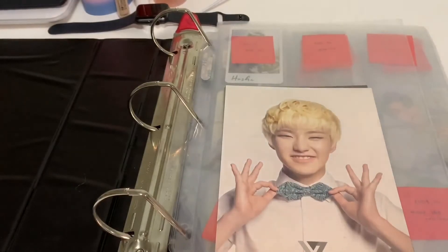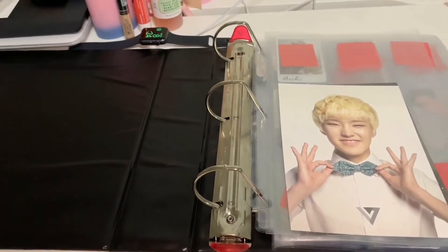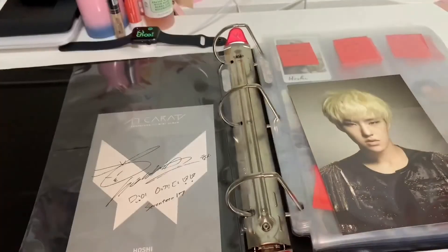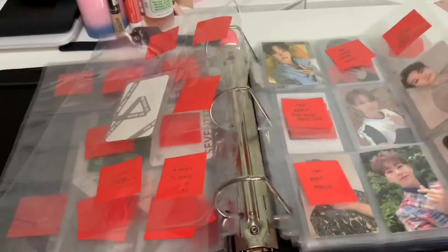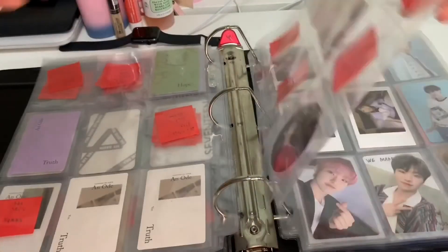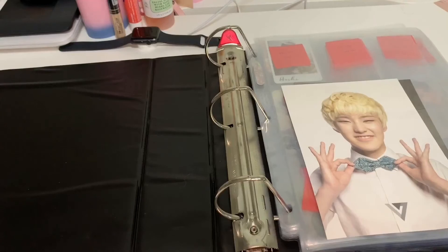We are done for now. I have more items and cards coming, so this is definitely not the end. I will also be doing a video organizing my other groups besides Seventeen. And that's it — I will do a final flip through. Thank you guys for watching and I will see you guys in the next one.